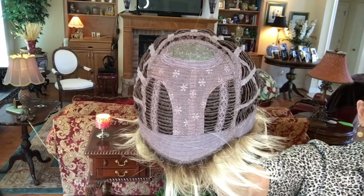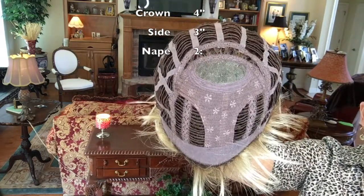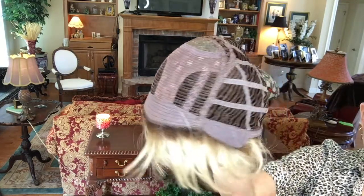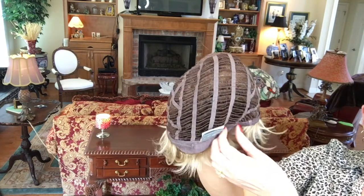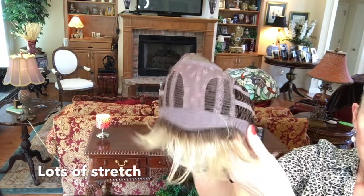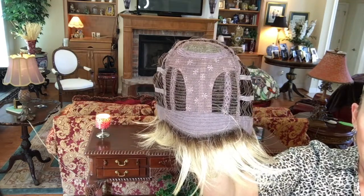I'm going to slip this off to show you the inside of the cap. Here is the little monofilament crown, and then down into this T-shape is where the permatease is — not a huge amount. It also has a lace front, open back, felt ear tabs, an extended nape with adjusters, and lots of good stretch. This one would fit a lot of head sizes very nicely.